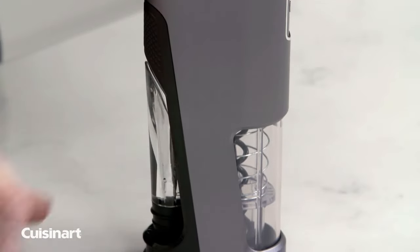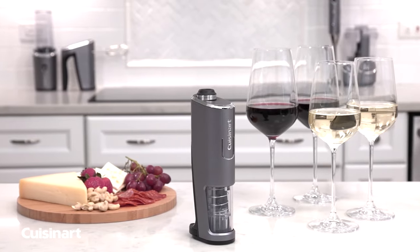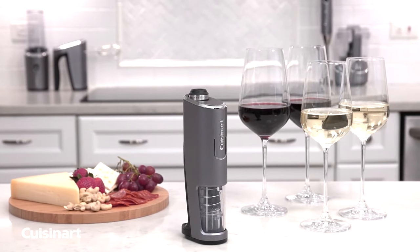It's compact and convenient, and all the accessories fit right in the unit for easy storage. Maximize your wine enjoyment with the Cuisinart Evolution X Cordless 4-in-1 Wine Opener.